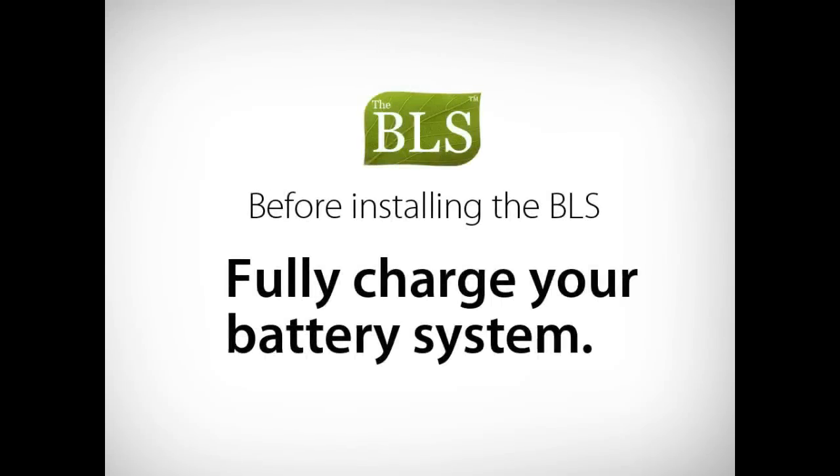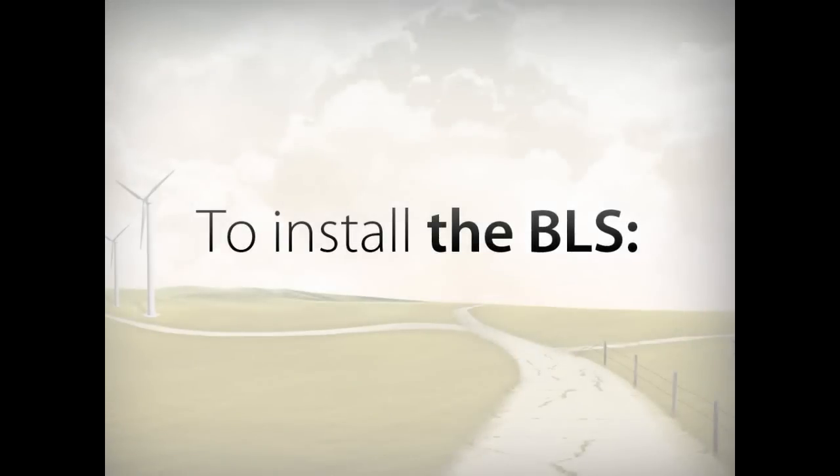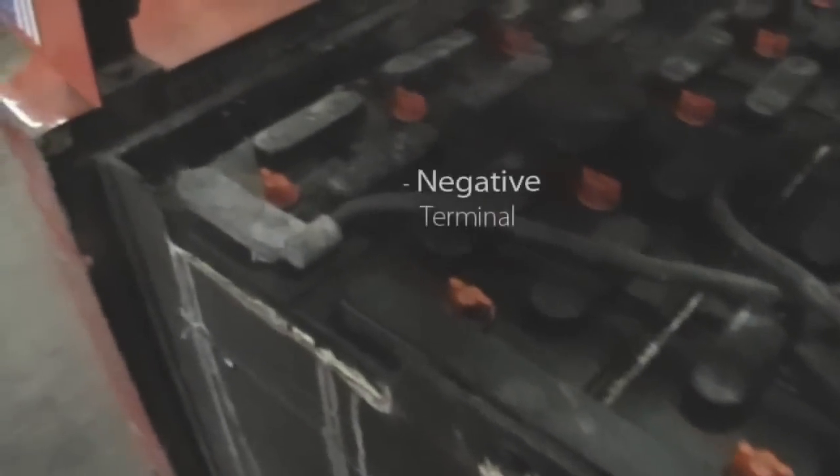Before installing the BLS, fully charge your battery system. To install the BLS, identify the main positive and the main negative battery terminals. The main battery terminals are easy to identify — they are the same battery terminals that the charging source is connected to.